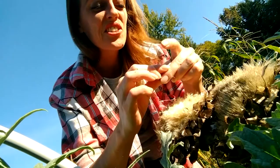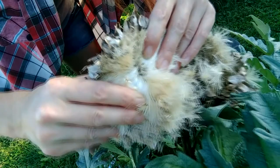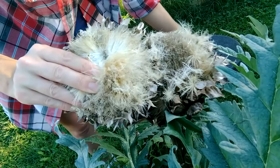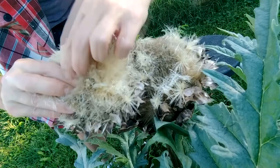These are green globe artichokes. Can you see the seeds right there? They're just sitting there so you can just pick them out. One head produces plenty of seeds.